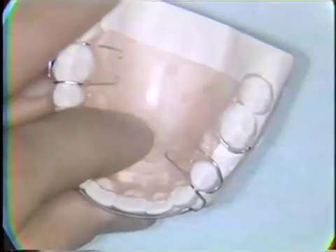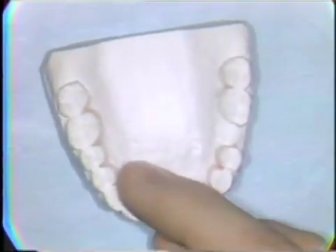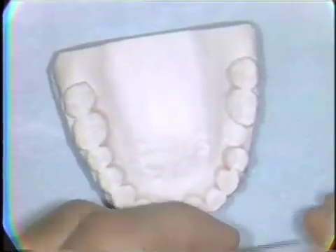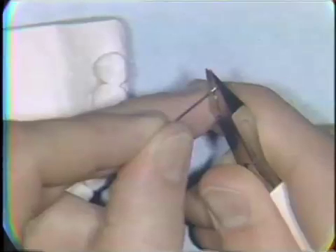Circumferential clasps are usually constructed from .030 stainless steel wire, although they sometimes are constructed of heavier wire, depending on the need of the particular case. The first step is to bend a small curve in the end of a short section of wire.